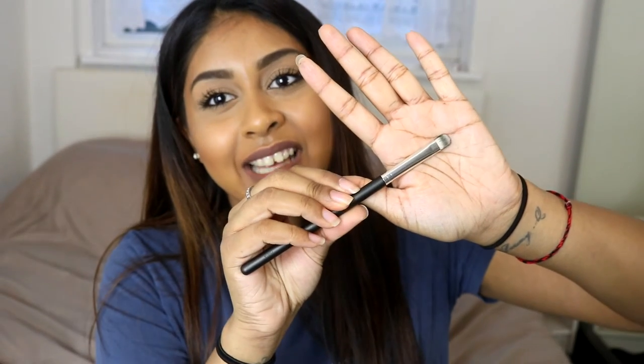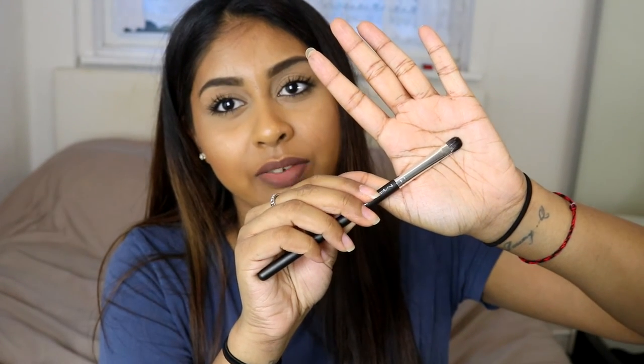Oh, I forgot to mention I also got a brush from MAC. It's such a random brush but I thought it was kind of cool — it's the MAC 233 brush. It has two sides: one is natural hairs and the other is synthetic, so it picks up product in a different way. I can't wait to try this — I think it would be great to pack product on your lid.